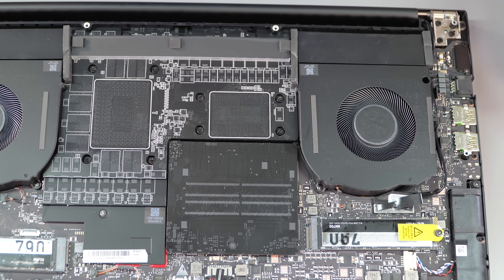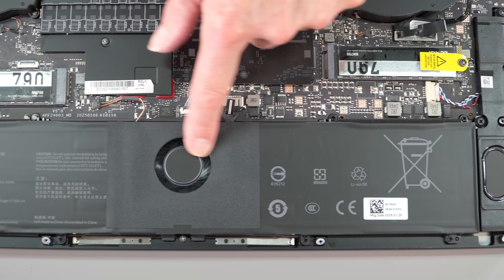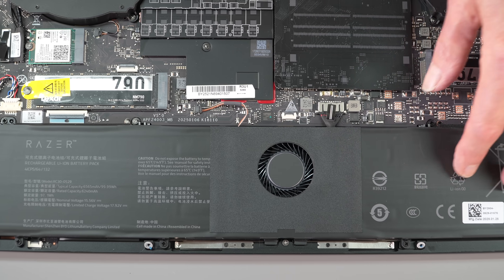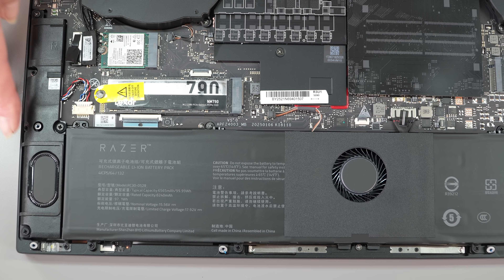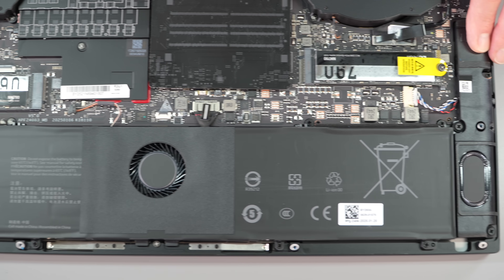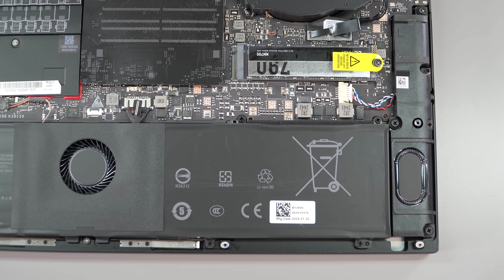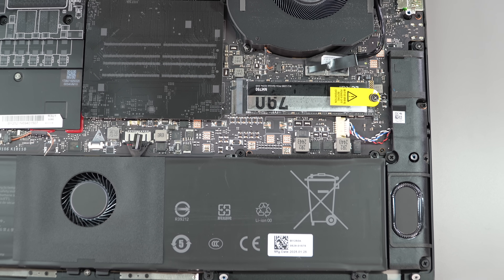There's a highly decorative vapor chamber over the CPU and GPU. Because Razer used to have a battery bloat issue, there's a fan embedded right between the split battery design. Two down-firing speakers are here, with the others up-firing. The internals are nicely serviceable and upgradable despite the thin chassis.